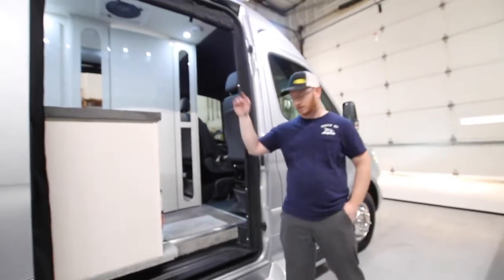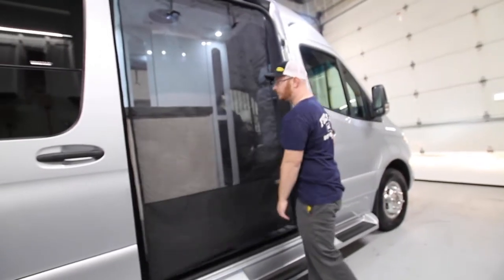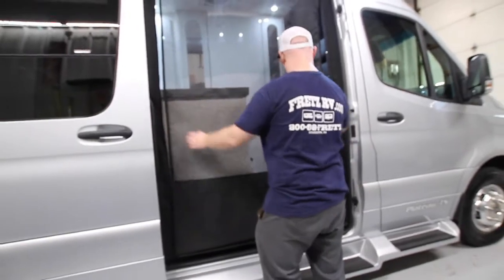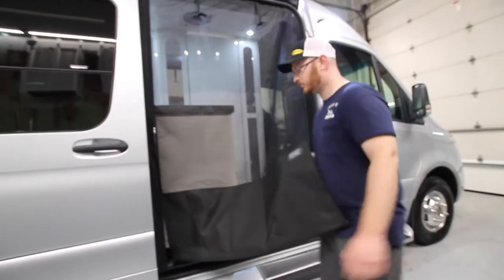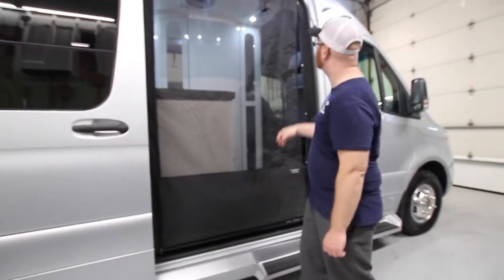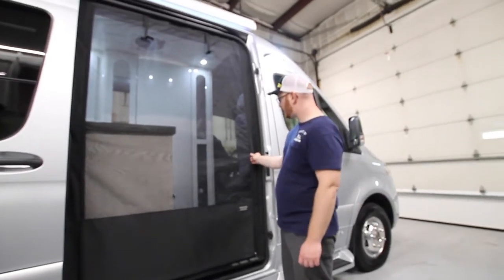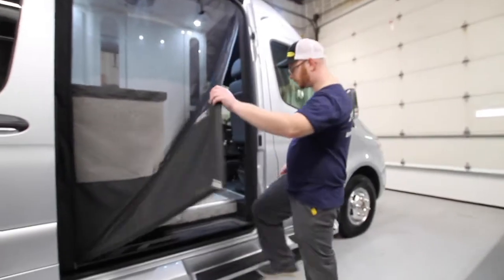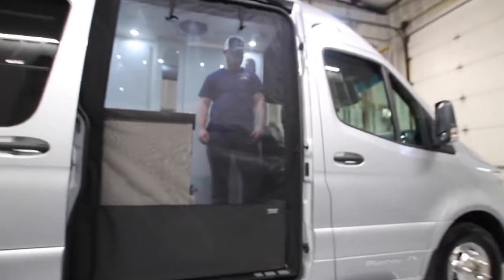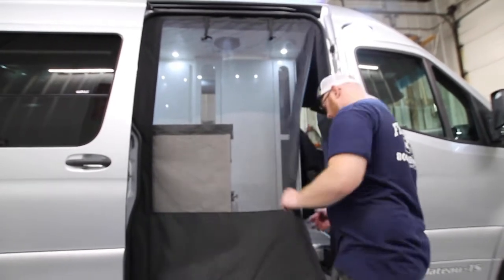At the entry door we also have the same style of screen. Always roll this inward because of the sliding door. We have a zipper on each side — this one's a little hard to get to, so it's easier to do from the inside. Bring the zippers all the way down. This does have a magnet here, so when you're inside it can look a little neater. All you have to do is open it up — in and out — and you have a nice bug screen here.